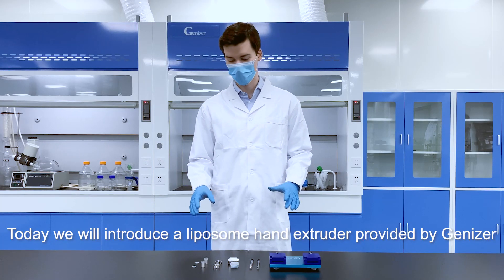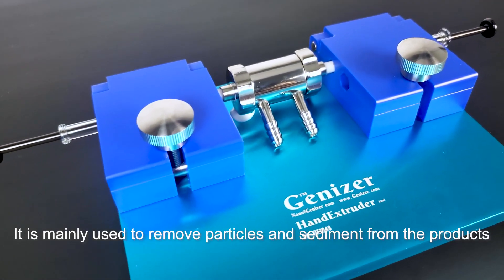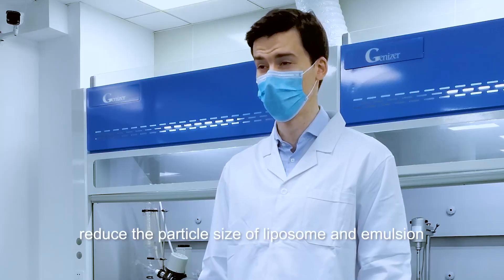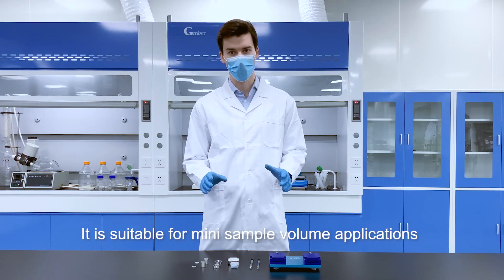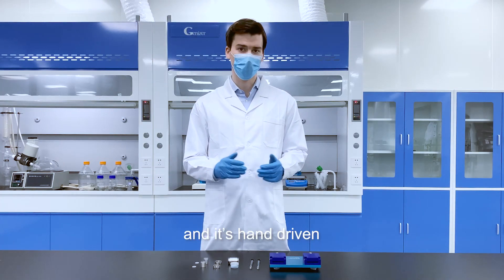Today we will introduce a liposome hand extruder provided by Genizer. It's mainly used to remove particles and sediment from products, reduce the particle size of liposome and emulsion to facilitate sterile filtration. It's suitable for many sample volume applications during the experimental phase, and it is hand driven.